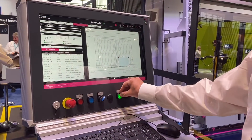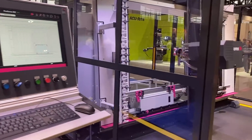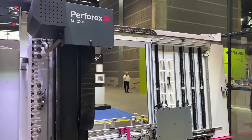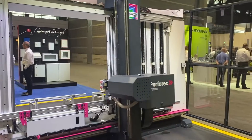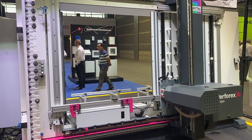This machine can represent up to an 85% reduction in the time it takes to make these modifications to an enclosure, and of course expands your ability to get customized enclosures quickly by using off-the-shelf standardized product.